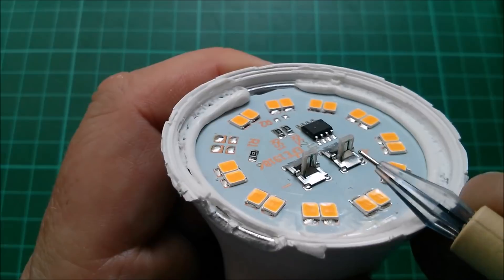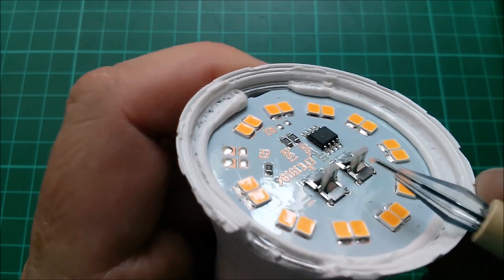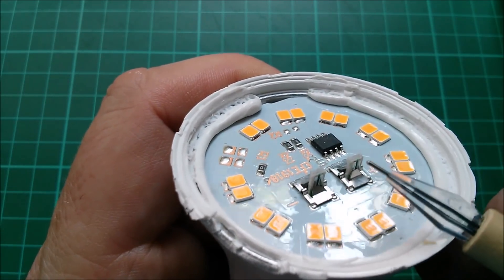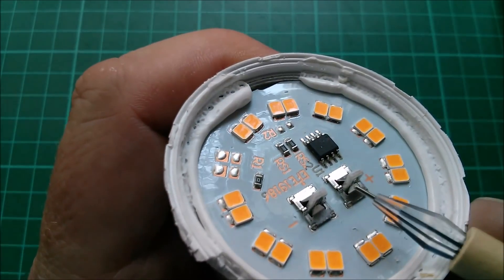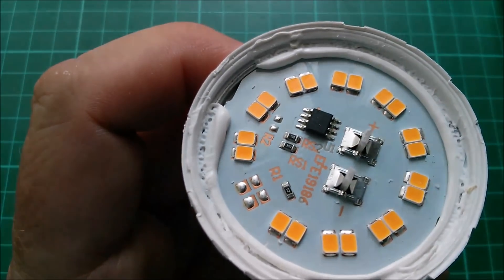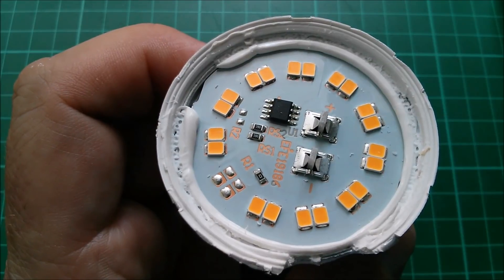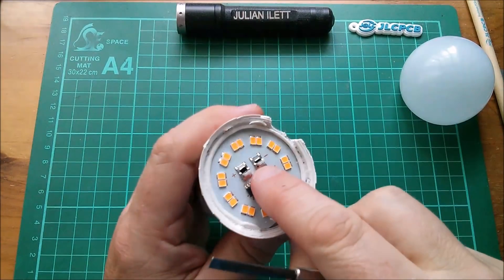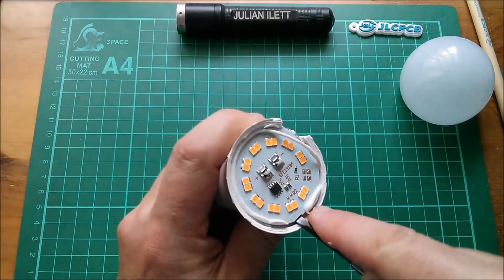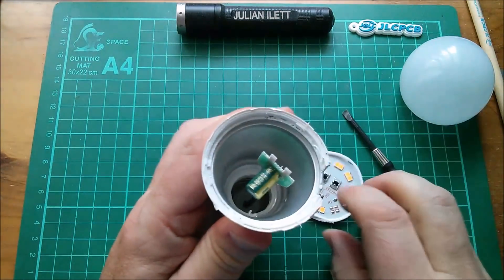I can't see the rectifier or the smoothing capacitor on here — they must be underneath. There are some clips here which are sort of one-way sliding connectors onto what looks like a double-legged PCB coming in from underneath. I'm going to bend these barbs back and try to ease this aluminium plate PCB out of the lamp.